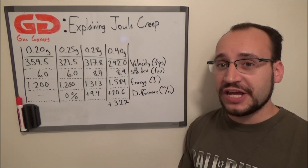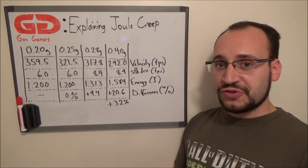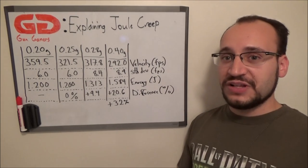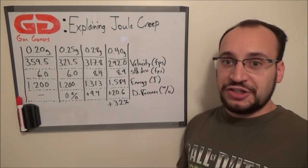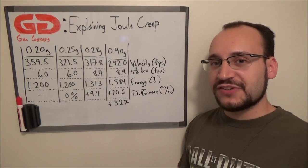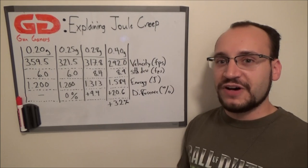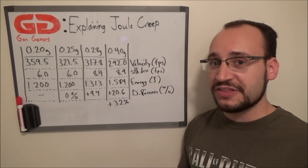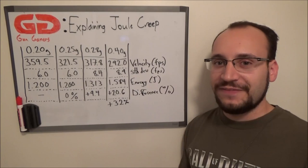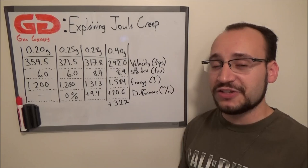So what can you as a player do to help prevent any type of issues? Take your field's limits, calculate them into joules, and then use a .3g BB or heavier in your own testing to adjust your velocity to where their joule limit is. You may actually use .25g BBs on the field, and that's totally okay — but check your velocity with a .30g, see what your energy level is, and dial it to within that field spec. That way when you run .25s you'll actually have less energy, so you're definitely within the limits. For HPA guns, you can adjust the regulator on the fly to get the correct energy value — just remember to use a tournament lock so you don't accidentally or purposefully increase that to gain an advantage.